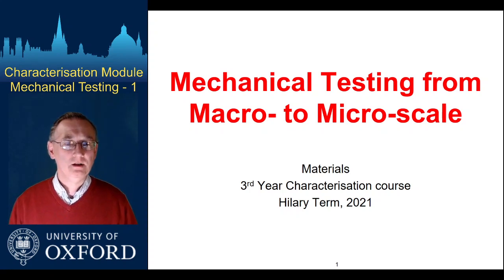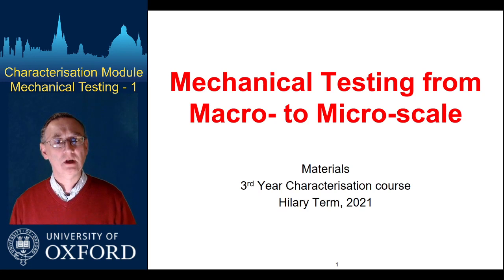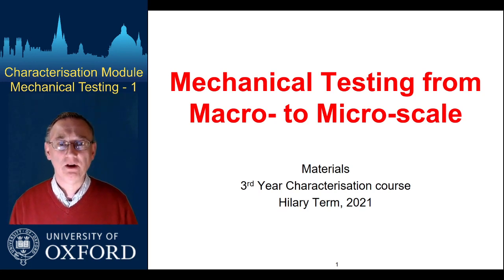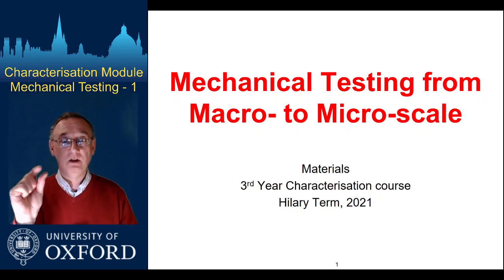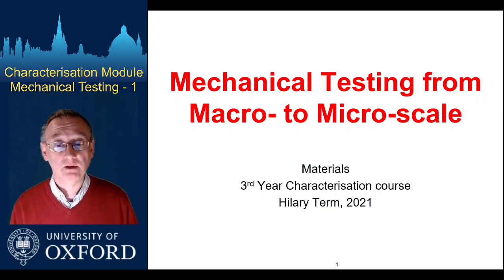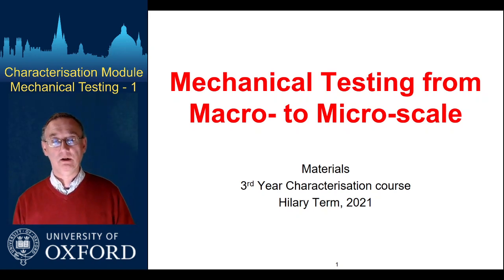Hello everyone. I think you already know me. I'm Angus Wilkinson and as part of the characterisation module I'm going to be talking to you about mechanical testing. I'm going to span methods that go from very large-scale things right down to very small-scale test pieces that with a naked eye you can't see.